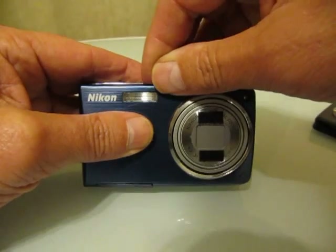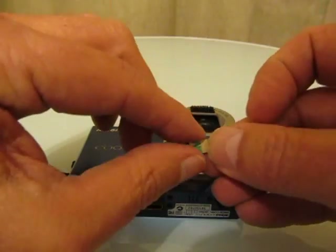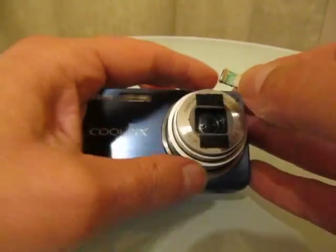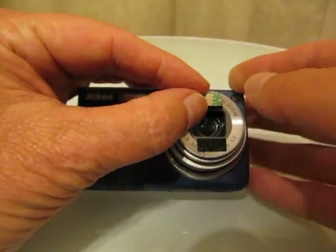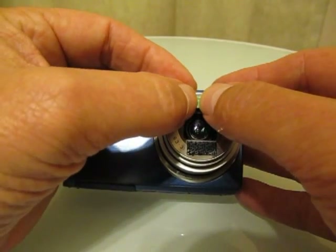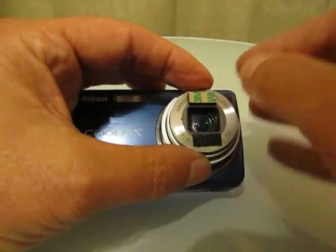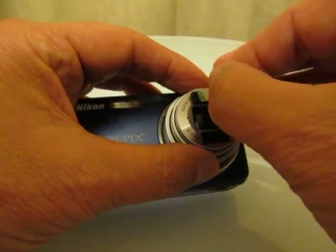Turn the camera back on. Take another piece of dual lock but this time leave the paper backing on. Position it over one of the existing pieces of dual lock, make it nice and square and neat, and when you push it you'll hear it click into position. Then remove the paper backing.